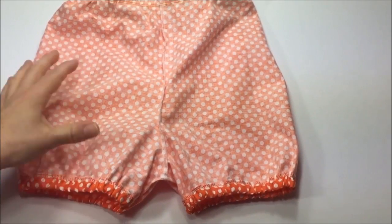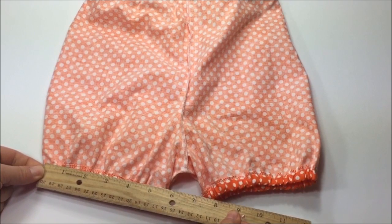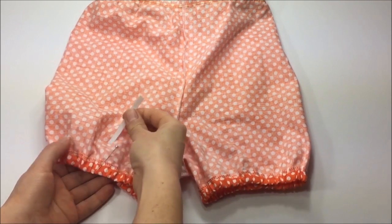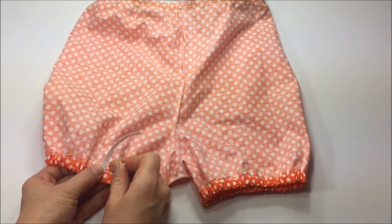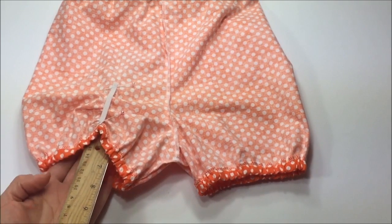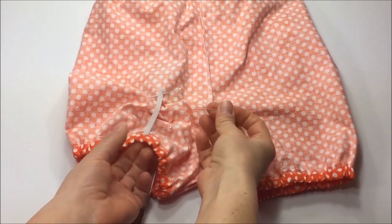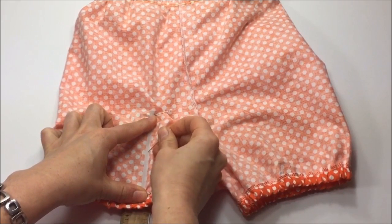Turn the sun suit with wrong sides out. First measure the width of the shorts and mark about halfway, which in my case would be 2.75 inches, and place a pin there. Take your elastic piece, repin where you first marked, and let the elastic hang down a little bit over the stitches. As a help so you won't pin through the other side of the shorts or the leg, use your ruler or another hard surface to make pinning easier.